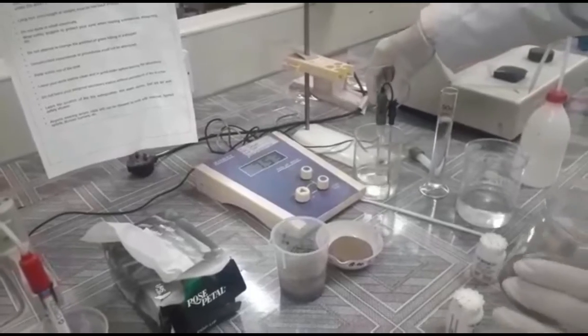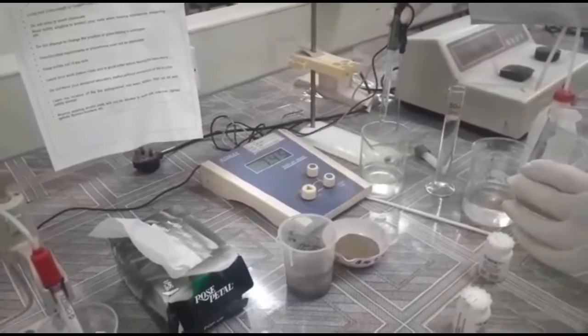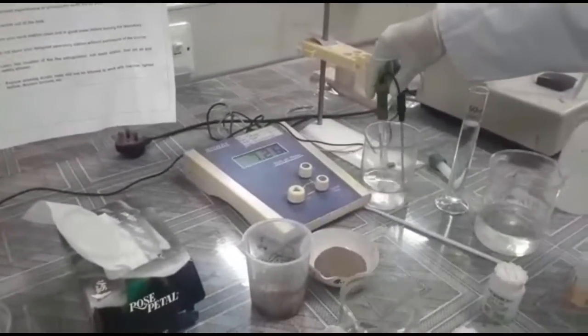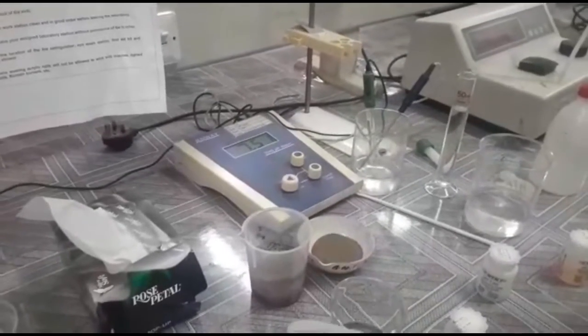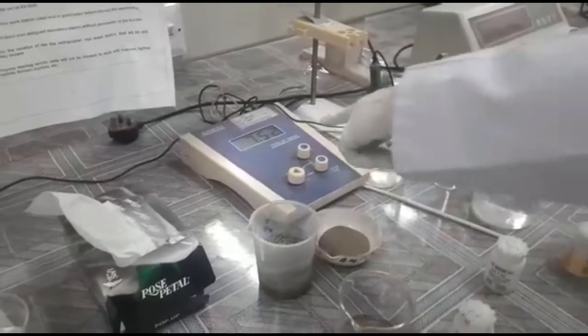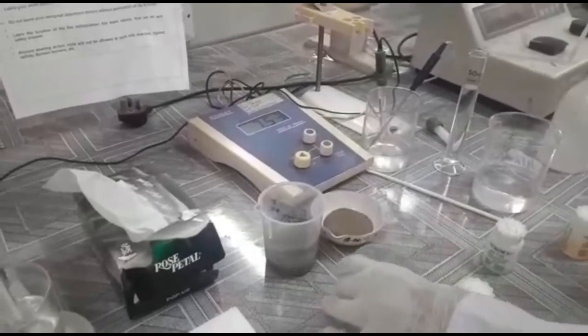Then we will dip the measuring rod of the meter into the solution and check the pH. We will wait for a few seconds so that the pH reading is really stabilized.